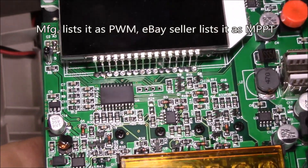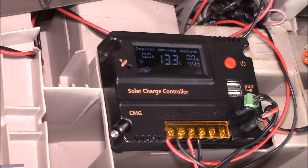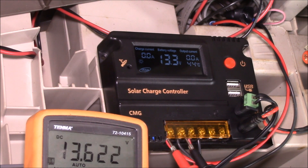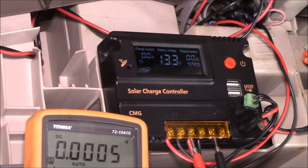Inside there are just five MOSFETs but no large inductors at all, so I do not think this is an MPPT charge controller. Right now we're seeing the solar panel voltage jumping between 13.3 and 13.6 volts — 15.20, 13.20, 13.21. That's the pulse width modulation: when it goes up to 21 volts, that's the panel in open circuit.